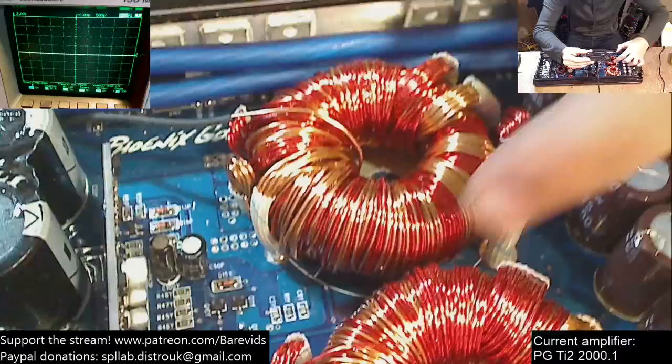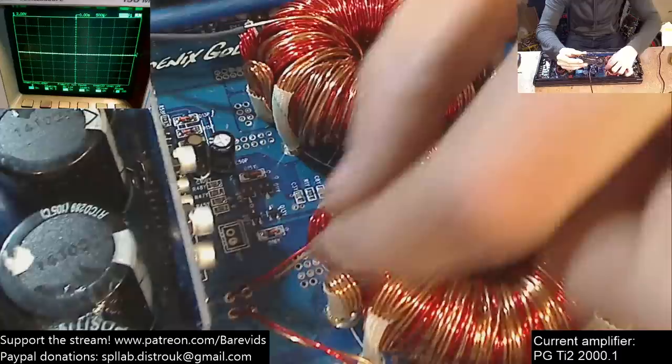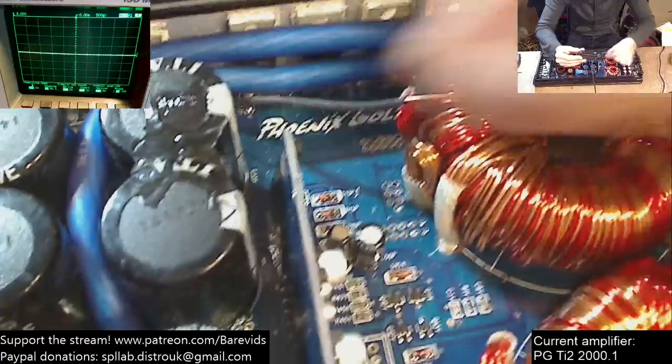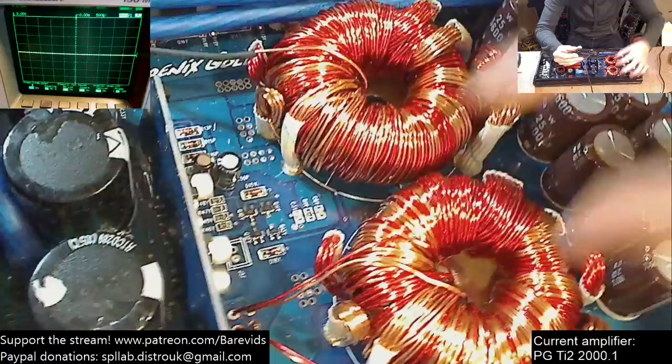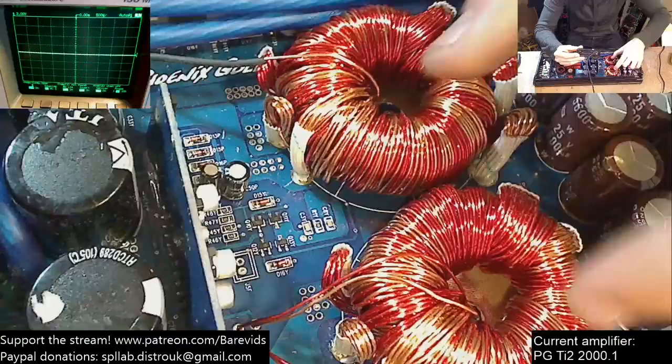Not only that, we have bit strands coming off that are not secured down properly either — just floating around. I cannot believe Phoenix Gold have not taken the time and care to instruct their build house to secure these down to prevent vibration from killing them very quickly.